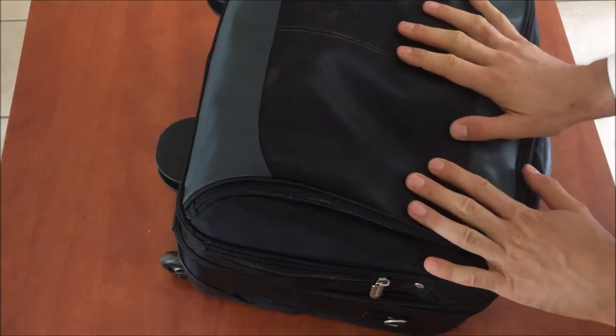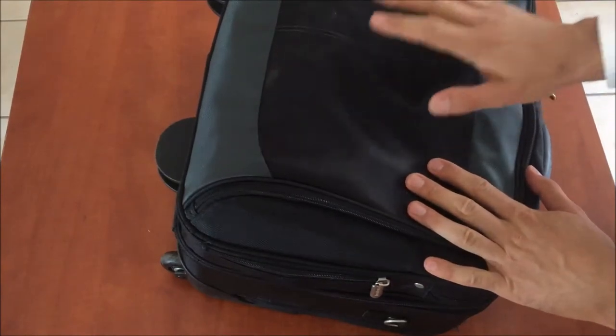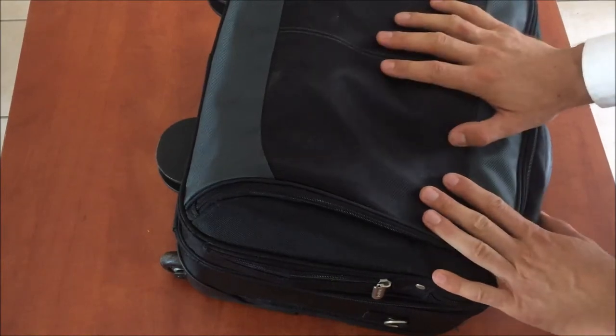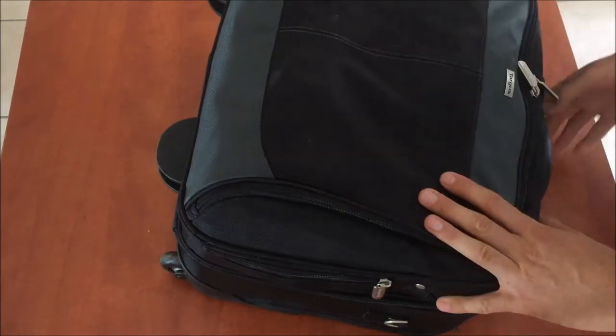Hi, in this video I'm going to share with you what I bring to a house call. I'm a medical doctor who does house calls, and every doctor has their own idea of what to bring on a house call. So I thought I'd share the things that I bring to a patient's home. I have two bags that I bring on a house call. The first is a smaller bag that contains a couple of odds and ends for administration and also everything I need to do a basic examination of the patient.